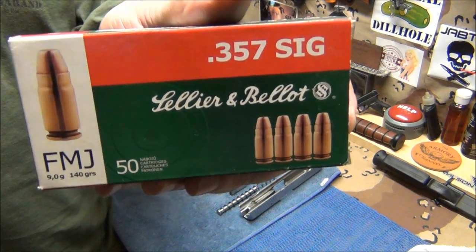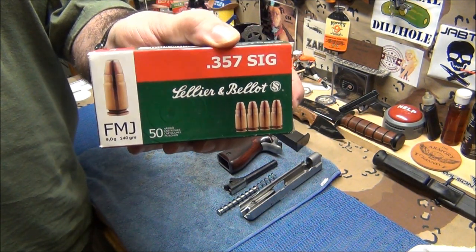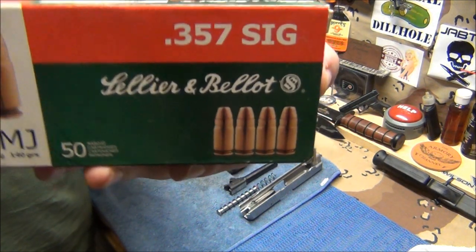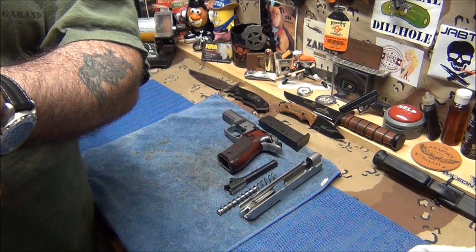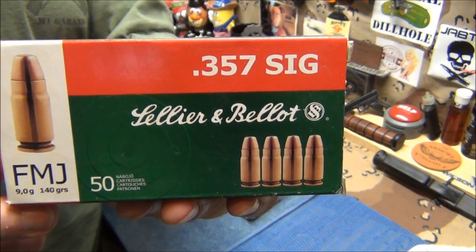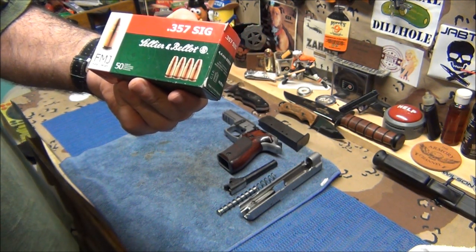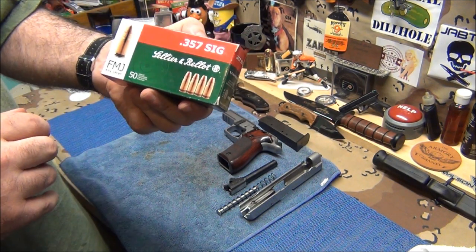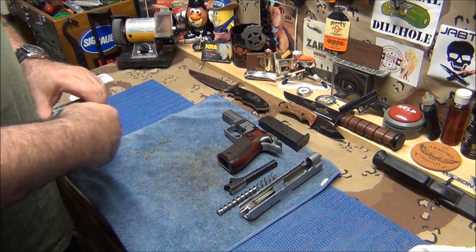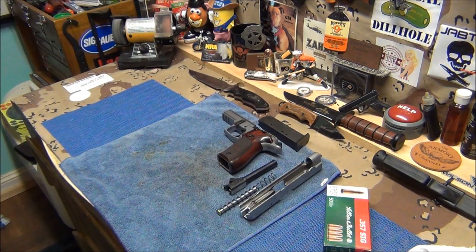When I switched to this other ammo, my target looked 50 percent better — my group tightened up dramatically. I don't know if I just shot better or if it's the ammo, but it was such a dramatic change I'm going to say it's the ammo. Everywhere I pointed the gun it nailed it. I'm stocking up on this stuff. Winchester shot good, but this ammo was phenomenal.